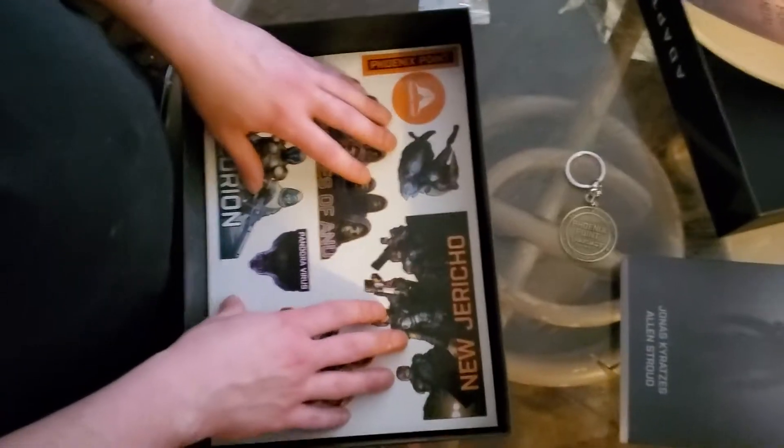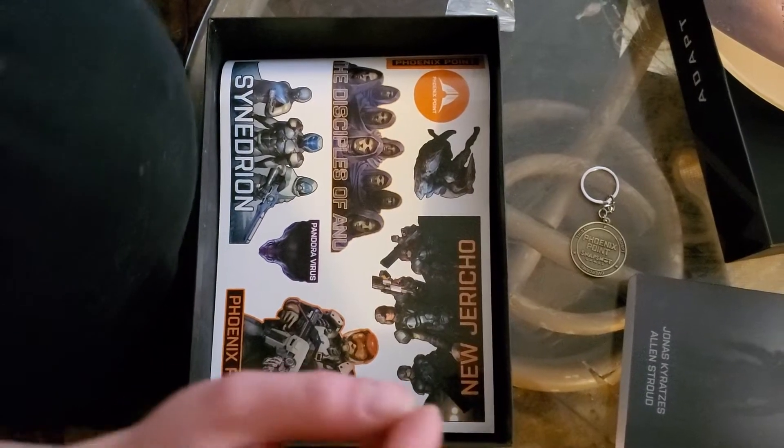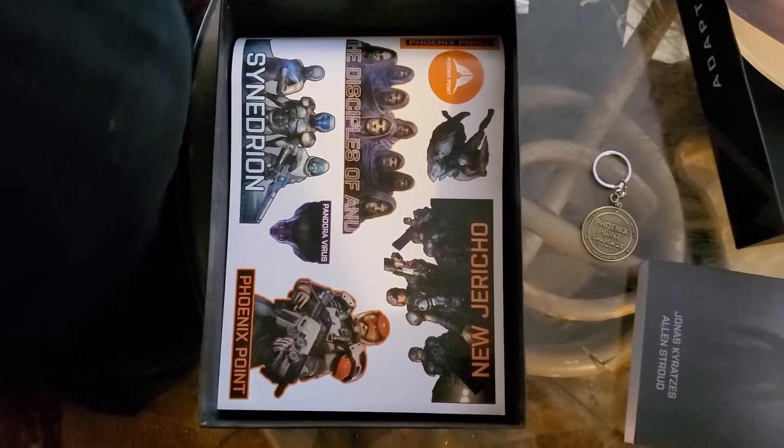That's the collector's edition. I hope you enjoyed seeing what's in it.